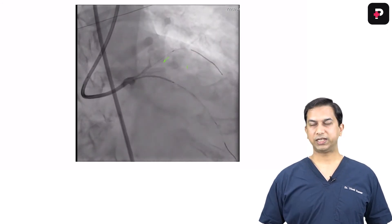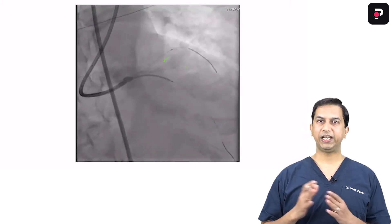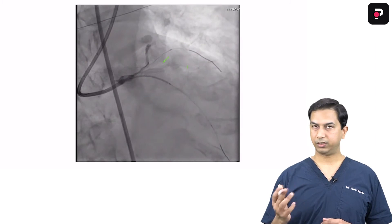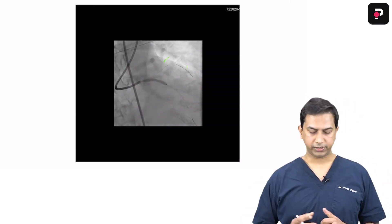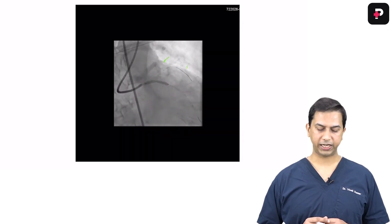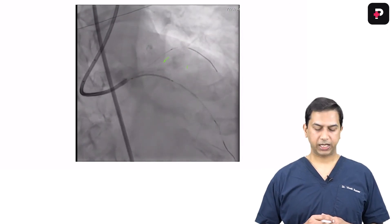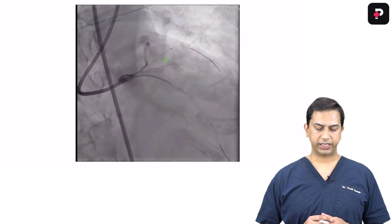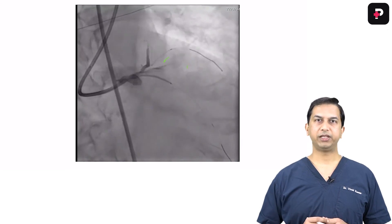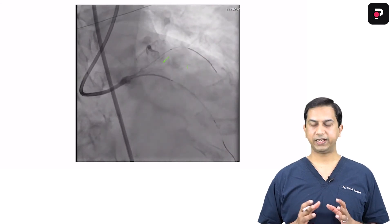This was effectively a triple bifurcation — diagonal-diagonal bifurcation, LAD-diagonal bifurcation, and distal left main bifurcation. There should be sufficient length of struts in the proximal main branch so that you can effectively crush that stent with the other stent. Now that the side branch stent has been deployed, you optimize the positioning of the left main-to-LAD stent. To best visualize the ostia of the left main, the best view is either LAO cranial or RAO cranial — whichever best shows the anatomy.